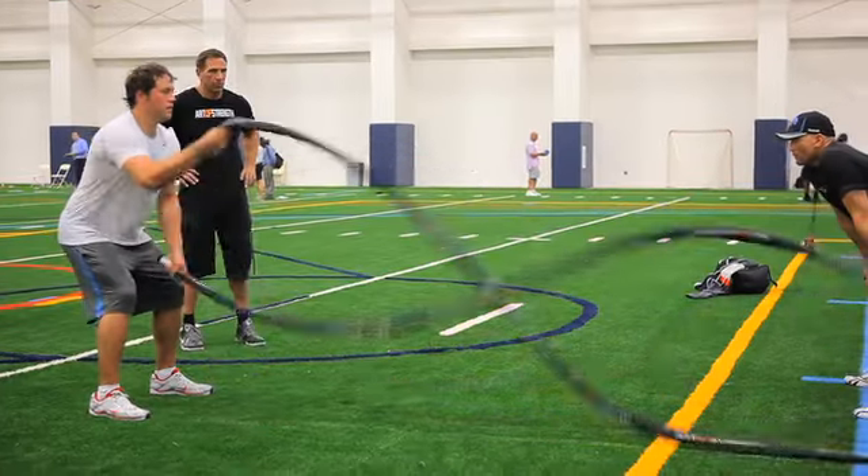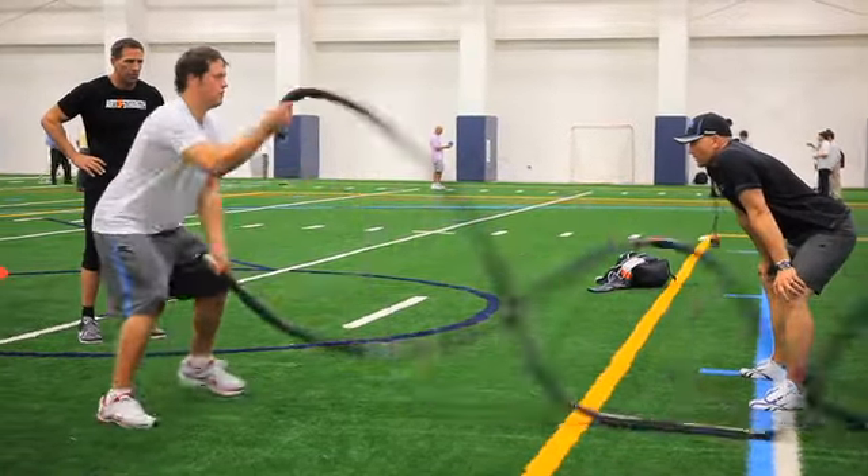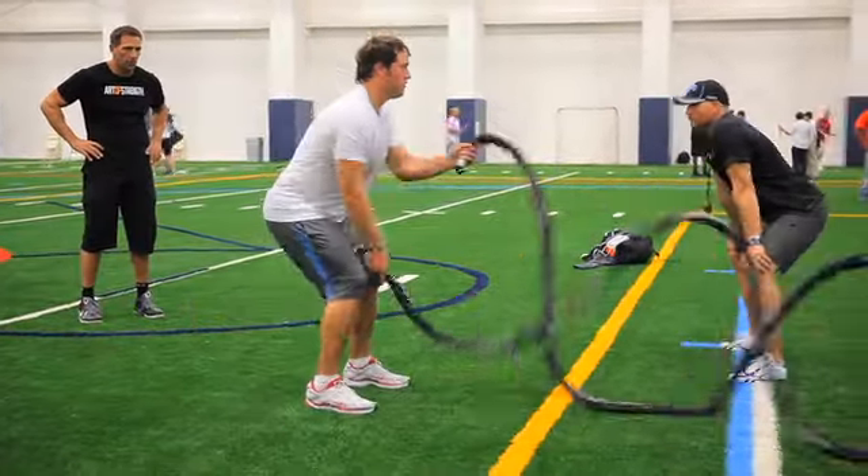We go 20 seconds on, 10 seconds off. Some people say Tabata — you've heard of Tabata. I tell people, do you know what Tabata is? And they say, well, it's 20 seconds on, 10 seconds off. I say, no, it's a Japanese scientist — that's really who Tabata is. It is a protocol and a method of training.